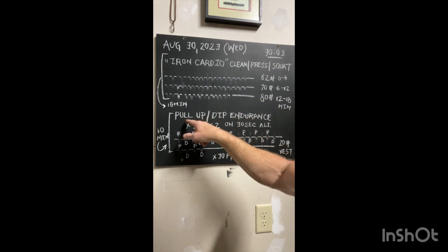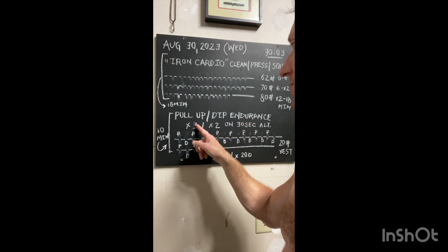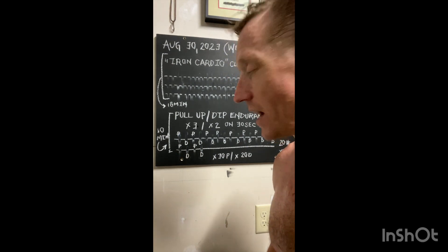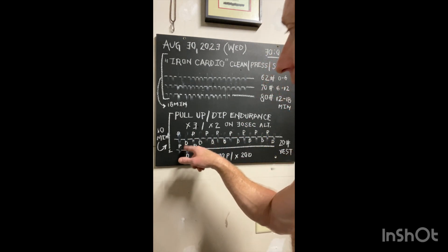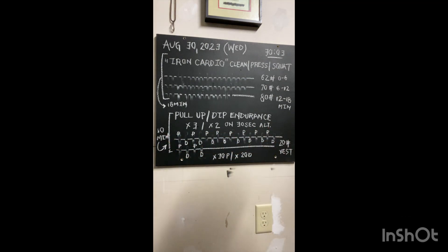Two-minute break, and then we jump into a pull-up endurance and dip endurance set. On 30 seconds, three pull-ups — if it takes you 15 seconds to do those three pull-ups, you have 15 seconds of rest. Mark it off. Then you can do two dips, ring dips if you can. Mark it off — I mark it off as a D. So again, marking them off for a total of 10 minutes.